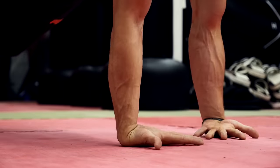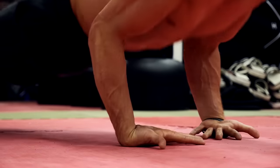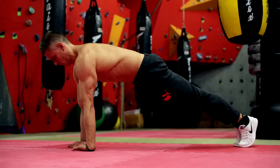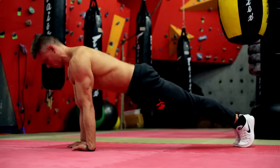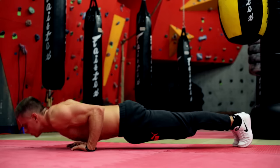Strong wrists are important for nearly any kind of strength training, no matter if you train with your body weight or free weights. If your wrists can't deal with the pressure, you will not be able to max out your potential and you will injure yourself sooner or later.